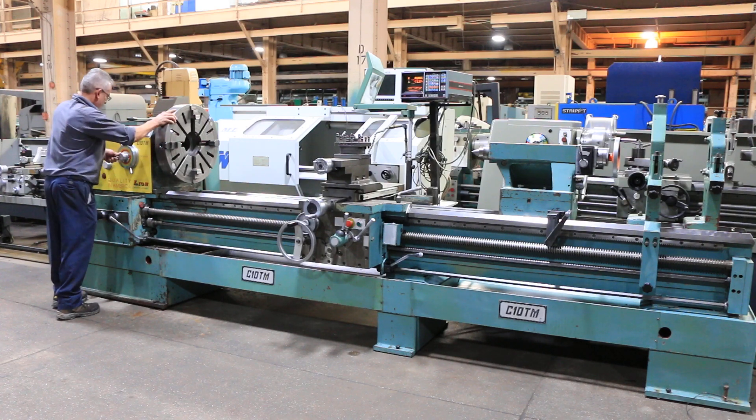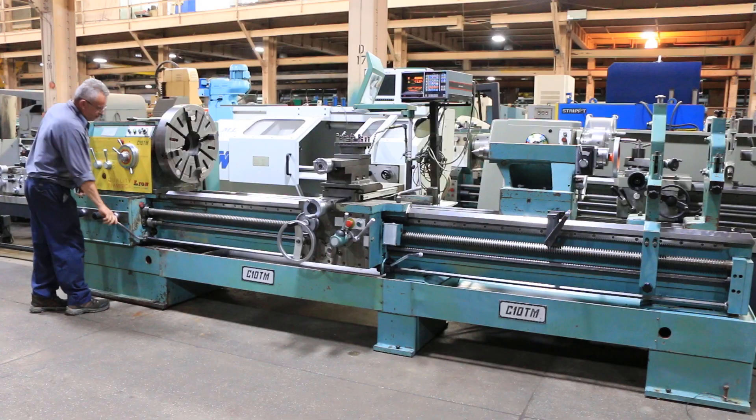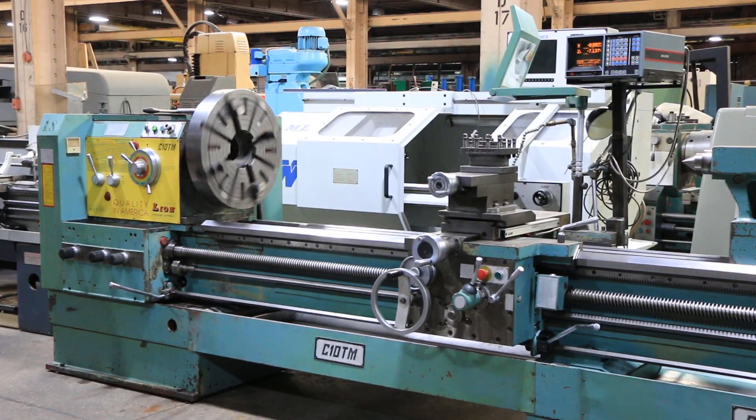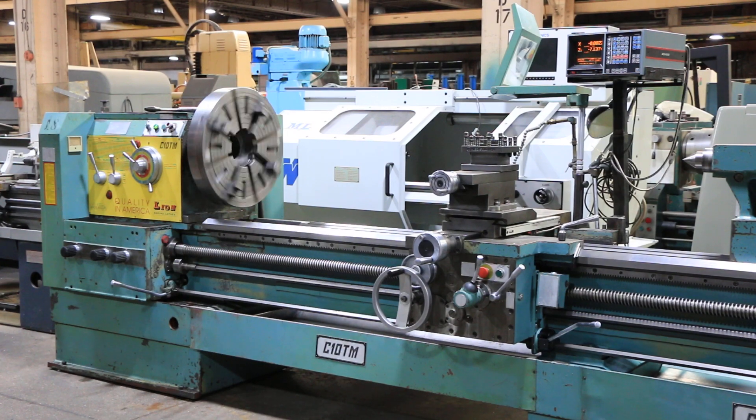It has an accurate digital readout, taper turning attachment, and a four-jaw chuck that you can see on the machine. We're running at a high RPM — 40 RPM right now.